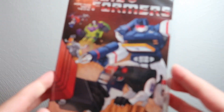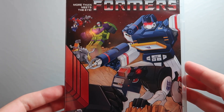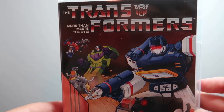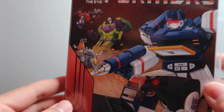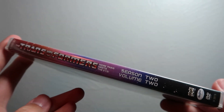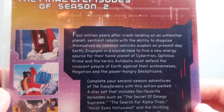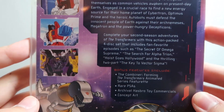Now we'll look at Season Two Volume Two. It seems like they basically zoomed out on the artwork — you can see the box art from Season One and Season Two Volume One for context. Season Two Volume Two features Soundwave and Ravage on the cover. There's the spine, and on the back it covers the final 21 episodes of Season Two.